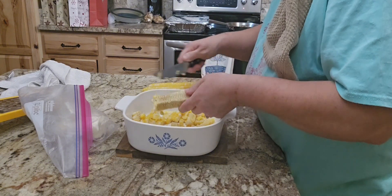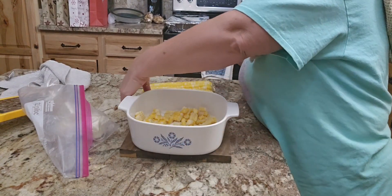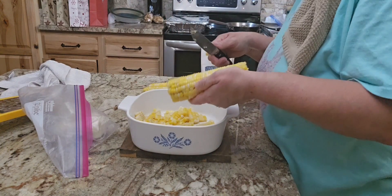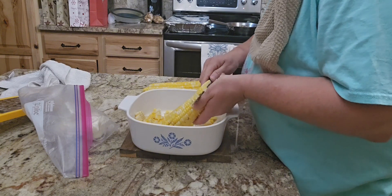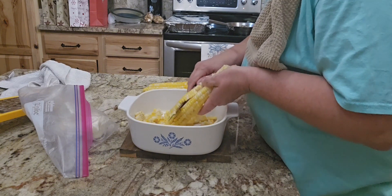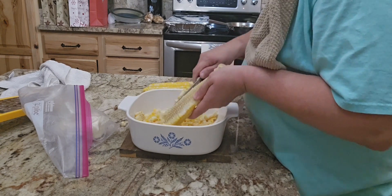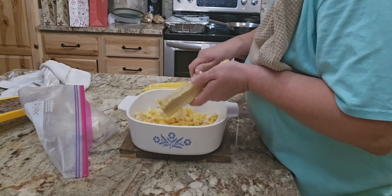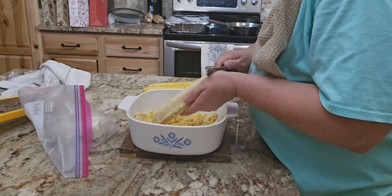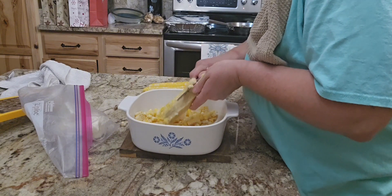I let those cool off and then I'm using our Dalestrong knives. We have Dalestrong knives and pots and pans — they have lifetime warranties on them. They are an investment, but you can't beat a lifetime warranty. We got tired of having to replace and constantly sharpen knives, so we decided to get some good ones. They're in our Amazon store if you want to check them out.